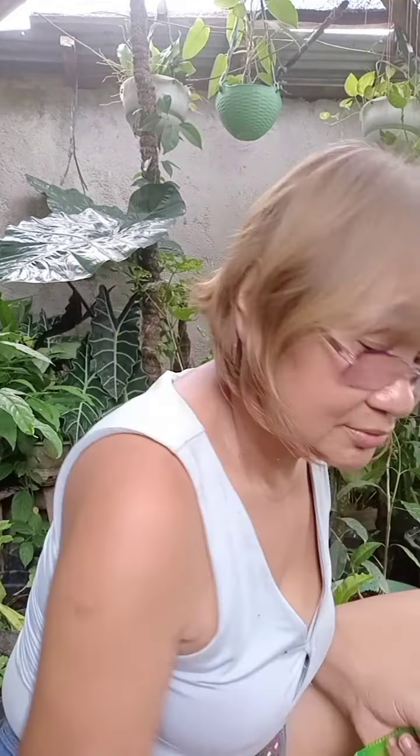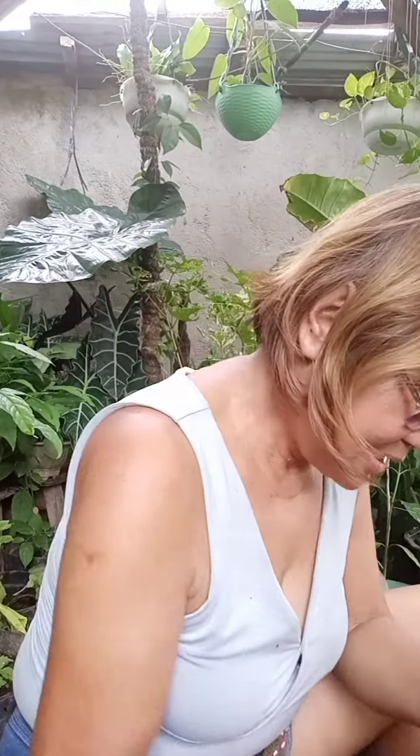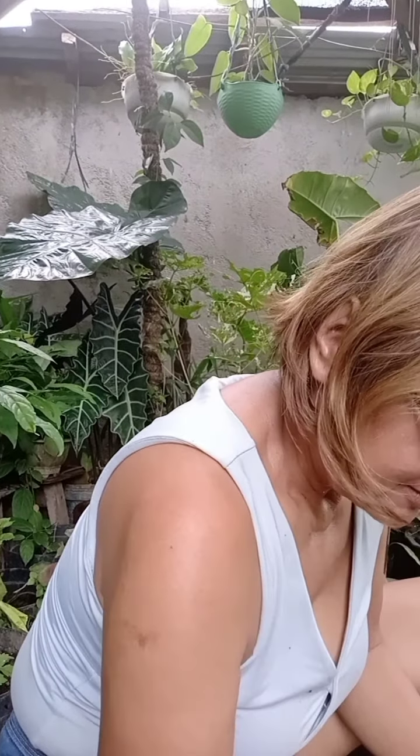If you don't want to use the transparent bag, you can use a clean cloth instead. I also have here the coconut husk, coco peat, and vermiculite.